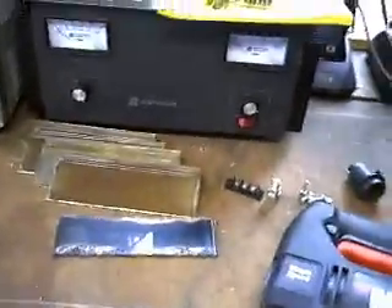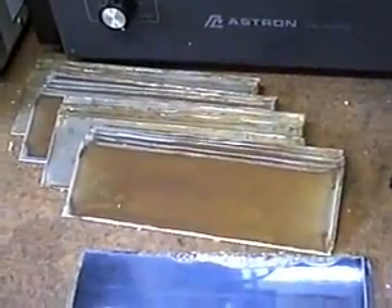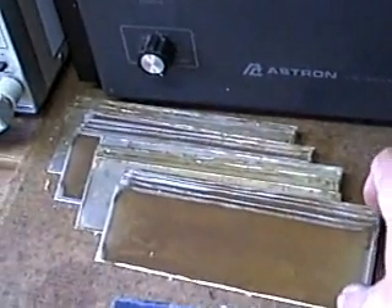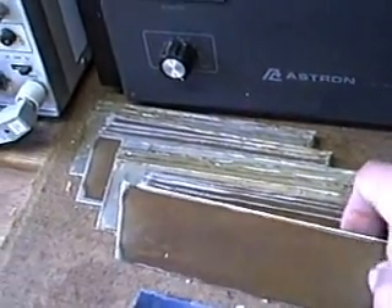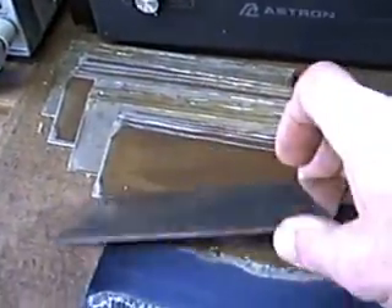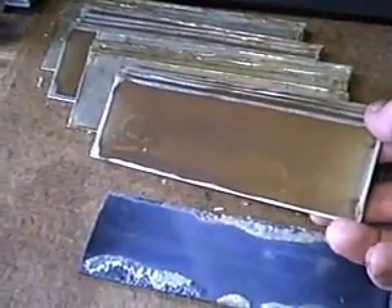I have my plates that I took out of the cell after running it for a while. I'm somewhat surprised at how discolored the negative side of the plates became. That's the positive side — they remain clean, but the negative sides still became quite brown.